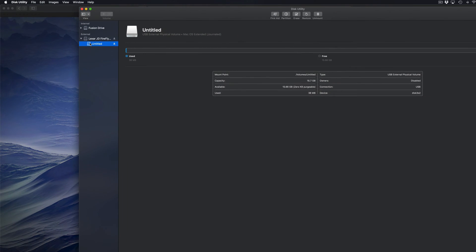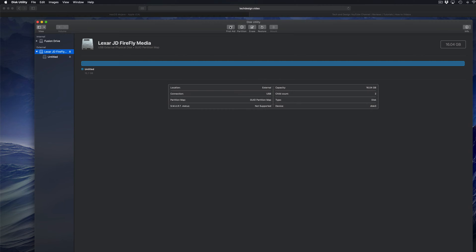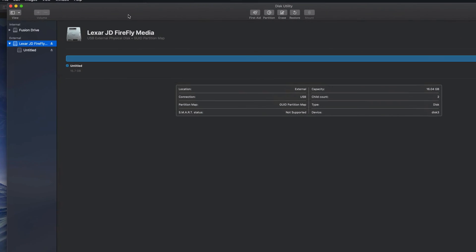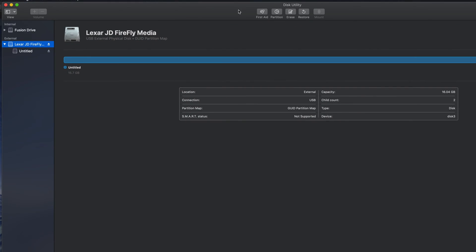So what we have to do is click on the first one. From here, on the top, you guys will see that it says Erase. This will delete everything from within the external hard drive or USB stick — all the files, everything that's in it will get erased. So before doing this, you guys should back up any stuff that you already have in there, and then put it back afterwards.